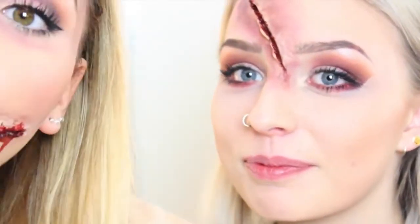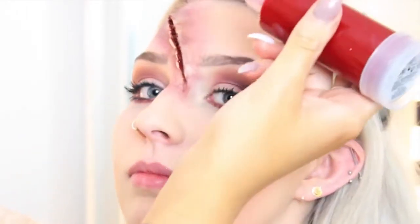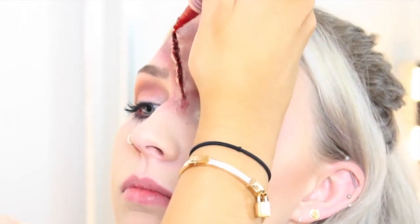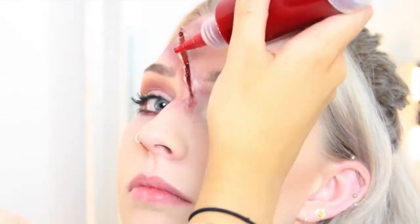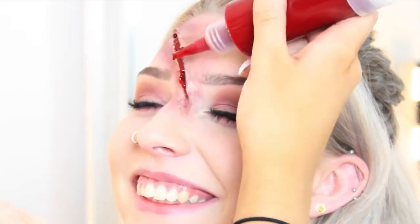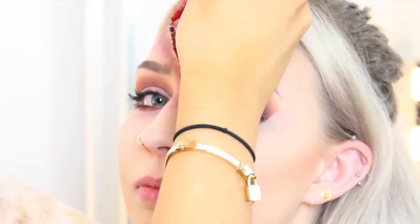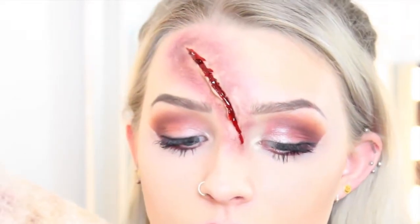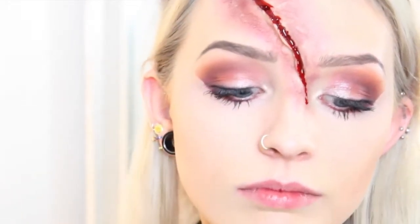I'm going to get Amy to duck a wee bit and put her head back, and I'm just going to drip the jelly blood into the scar. As you can see, it's just dripping down which makes it look really really effective and fun.